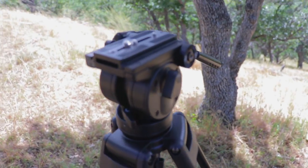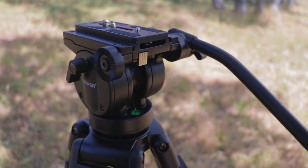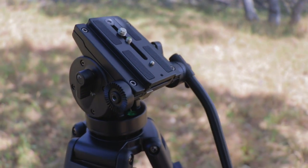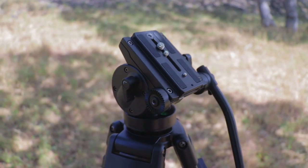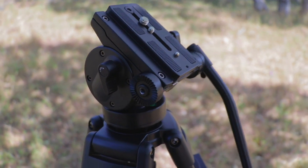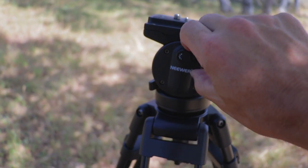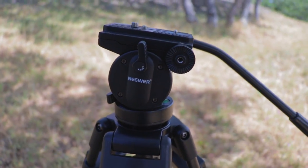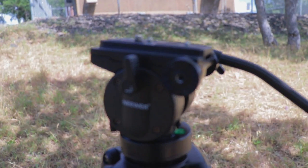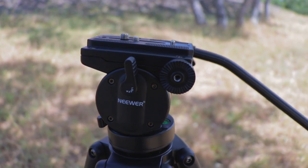It holds the C300 Mark II with a cinema lens, no problem. The fluid head is nice — it'll spring back automatically. I was going to get a $799 video tripod head for the cinema camera, but I'll leave a link for this one for you guys to check out. I'm quite pleased with it.